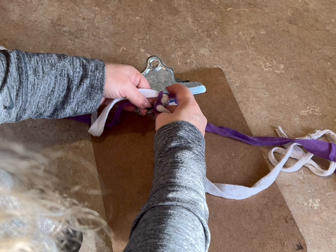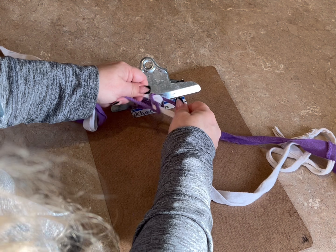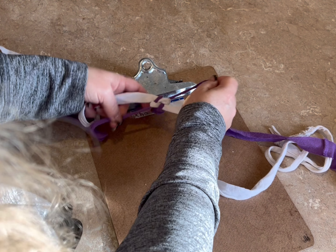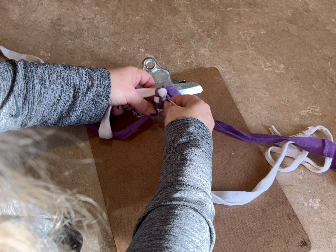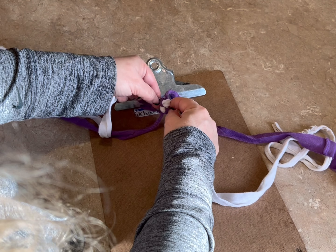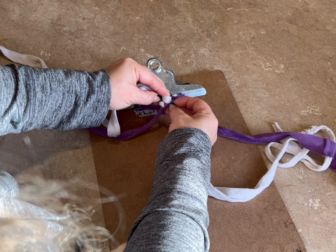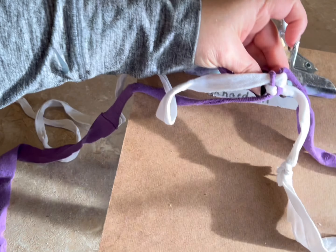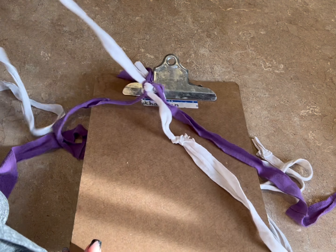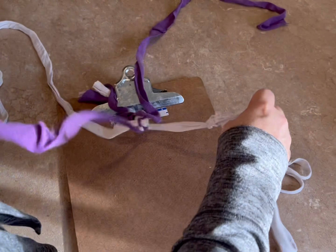Now we're going to tighten these all up, just like this. You want to make sure you can see all four. If one is trying to disappear, just loosen it a bit. There we go — you can see all four strands.